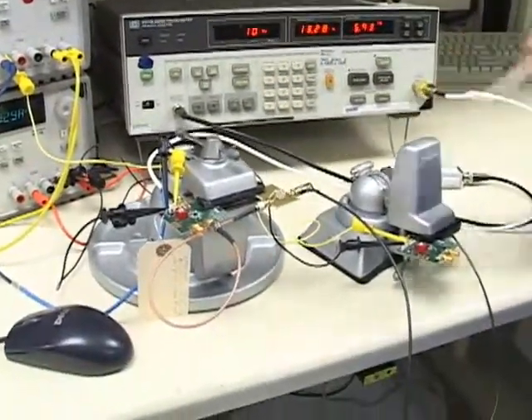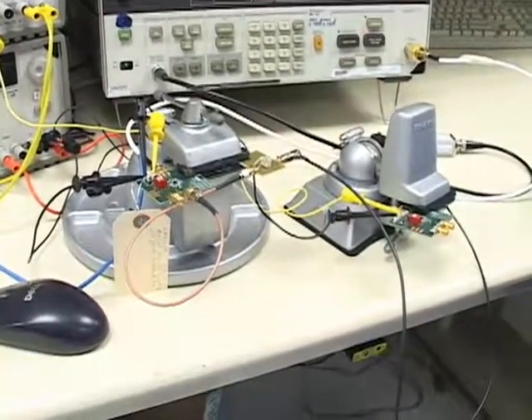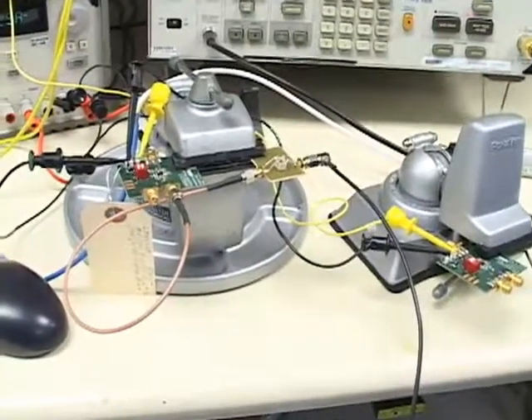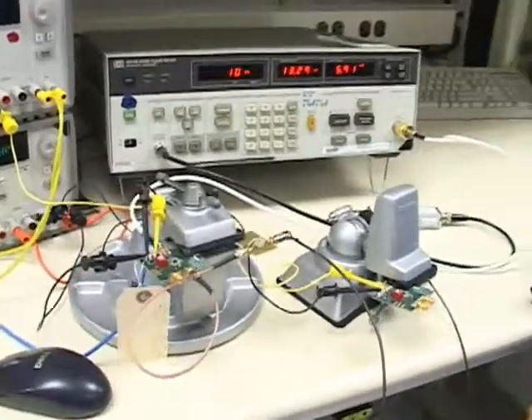Bear in mind that the transformer configuration would obviously not be suitable for DC coupled applications, but other than that it's a convenient way to tailor your noise figure for your application. For more information about this demo you can go to national.com and consult application note OA-14. Thank you very much for watching.